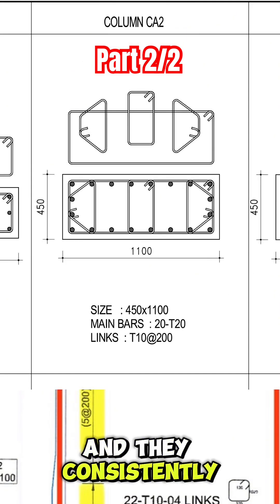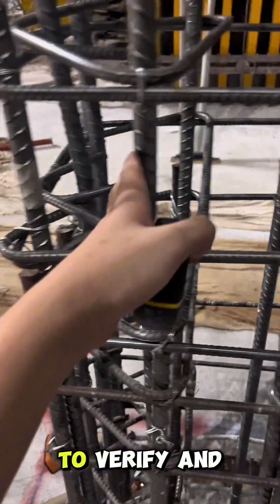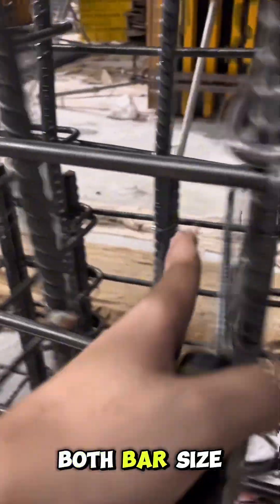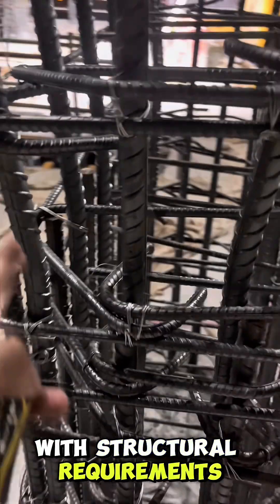The column details consistently show 20 bars. We recommend raising an RFI, or Request for Information, to verify and document this officially. Always double-check both bar size and quantity before casting to ensure compliance with structural requirements.